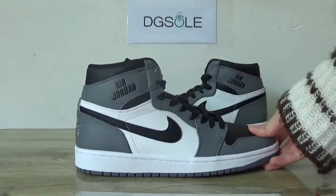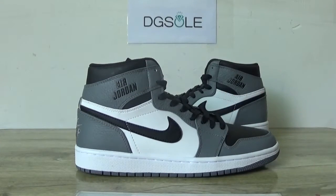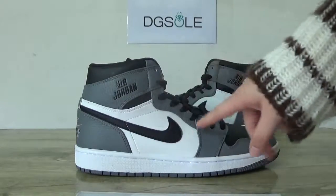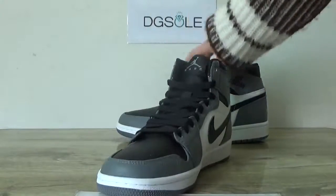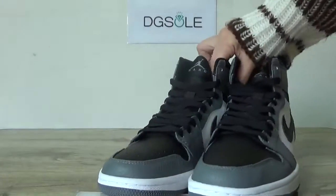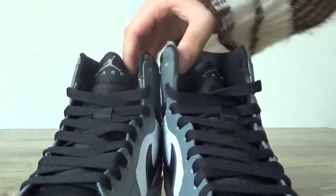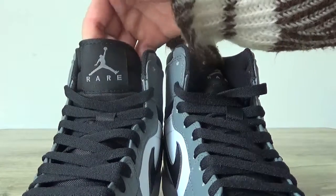On this side you can catch the Air Jordan logo. Here the Jumpman logo, and over here the Nike Air logo. Also check the front — on the tongue you can catch the red and Jumpman logo.